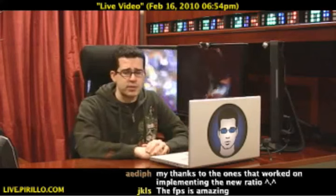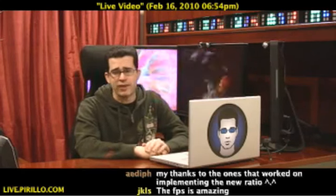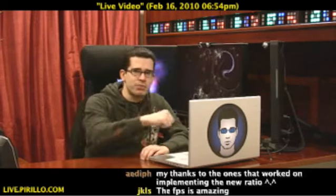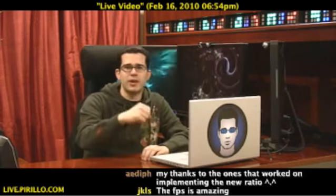And again, for disclosure purposes, I do sit on the advisory board for Ustream, since I kind of was there in the beginning, giving them pushes and telling them what I think needed to be done.